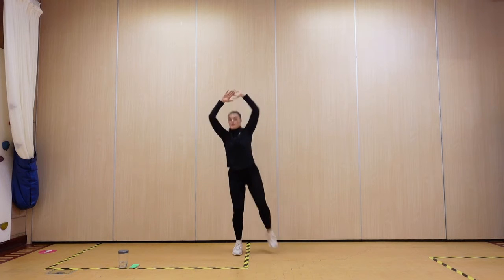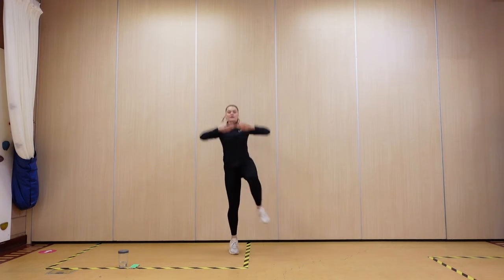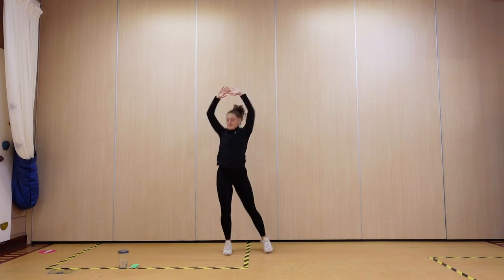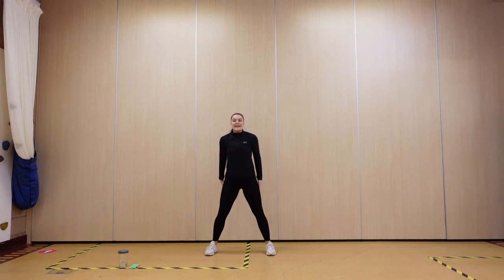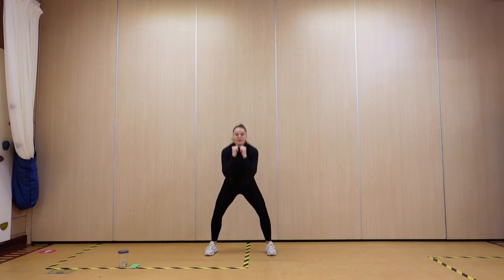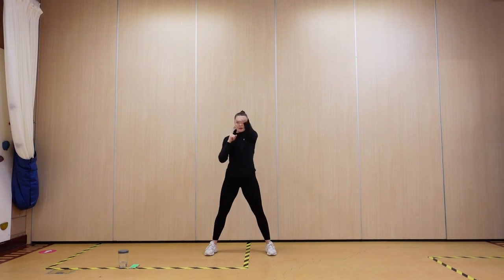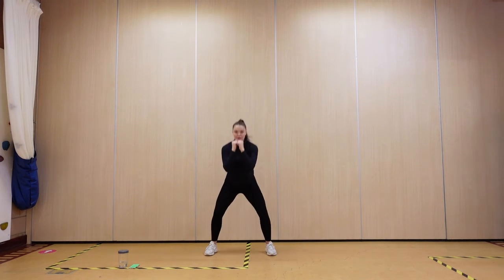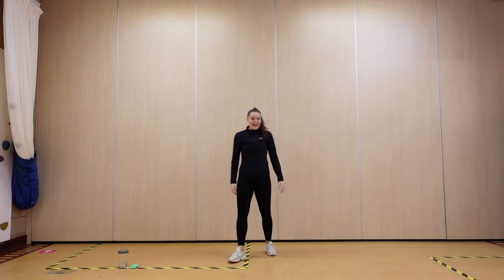Squeeze your tummy in. Come on, keep pushing — 10 seconds. Ready — push, push. Strong punches. Three seconds. Rest it out — 30 seconds.